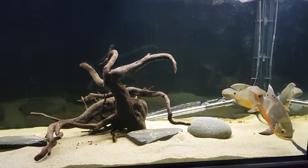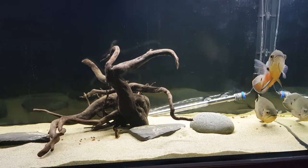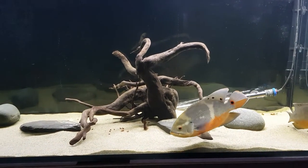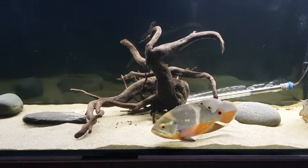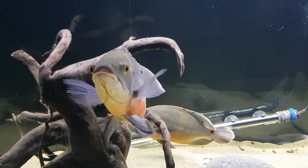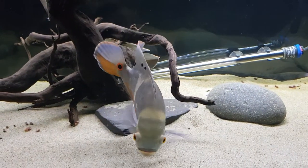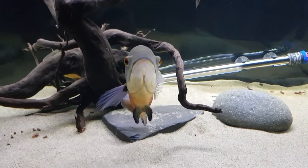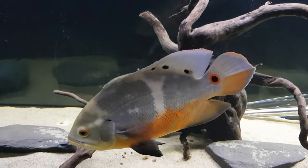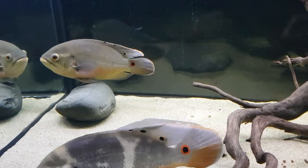They go everywhere together and spend every living minute together — they did that in my seven-foot tank and they're doing it in this one too. The male keeps getting a little bit aggressive towards things in the tank, but not towards the female, which is good. You can tell he's sussing out his territory and making sure she's safe within it before he lets her lay. She hides quite a bit at the moment. Look at both of them — absolutely stunning fish.